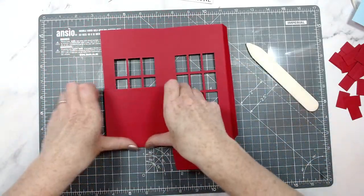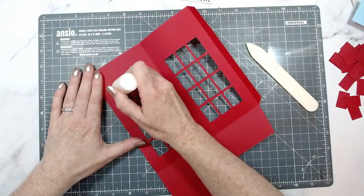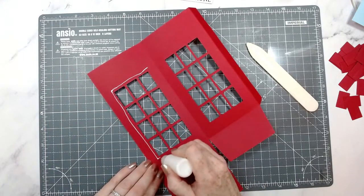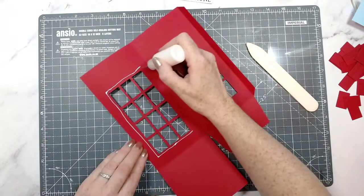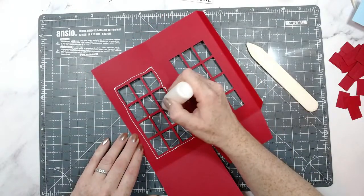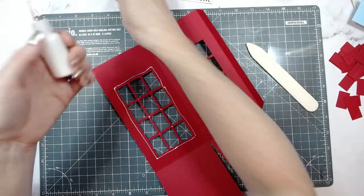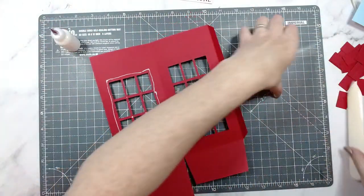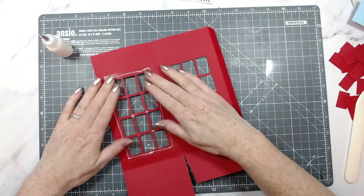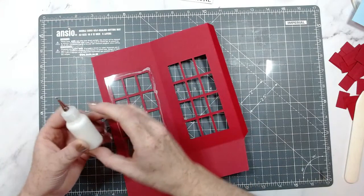I'm working on these two pieces separately — I'm not gluing them together just yet because I want to work on the windows. If you don't want to use acetate you can use vellum, which will keep it a bit opaque. I've also got these little bottles with a pin — this is Cosmic Shimmer in here and it's a lot easier to use from this tiny bottle. These bottles don't clog up either, which is great. They're a set of three.